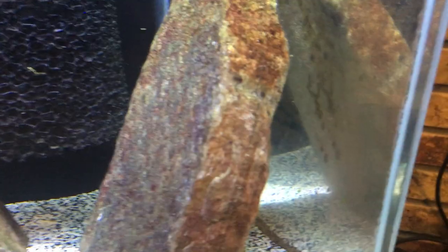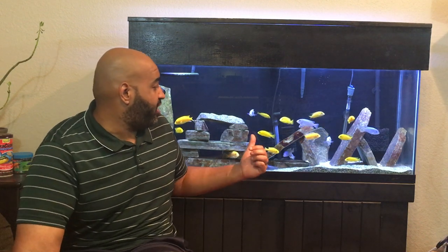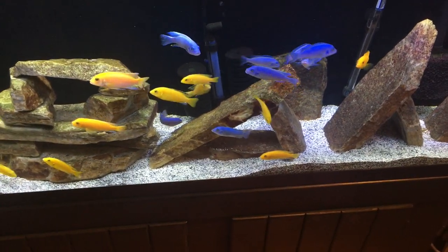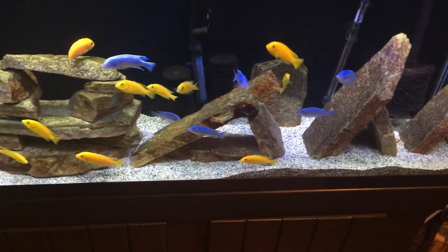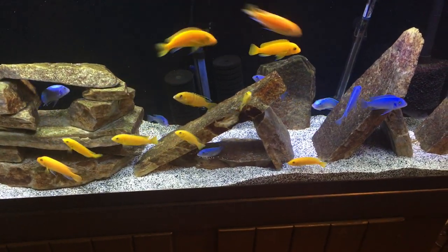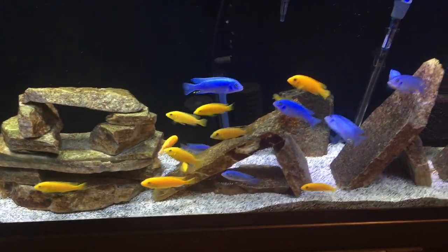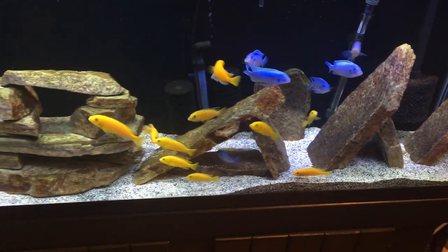I try to keep the front glass as clean as possible, but I purposely leave the back and side glass alone and let algae grow on them and on the rocks, because these fish are mostly vegetarian — technically omnivores, but a heavy protein diet is really bad for them. In the wild they'd be grazing on rocks, and in the home aquarium we supplement with feeding. They prefer veggies over protein, as too much heavy protein can cause bloat. I usually fast them for a day once a week or every other week, and I've never had any issues with bloat.